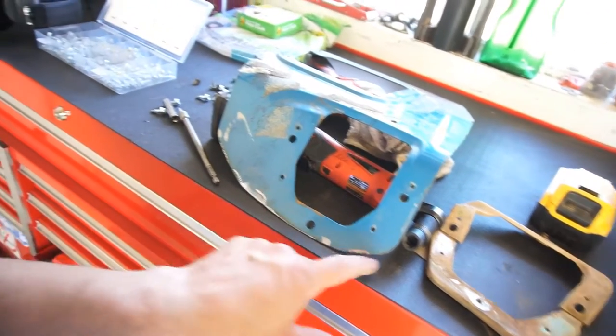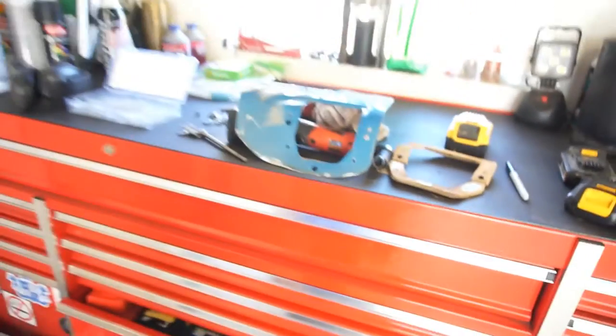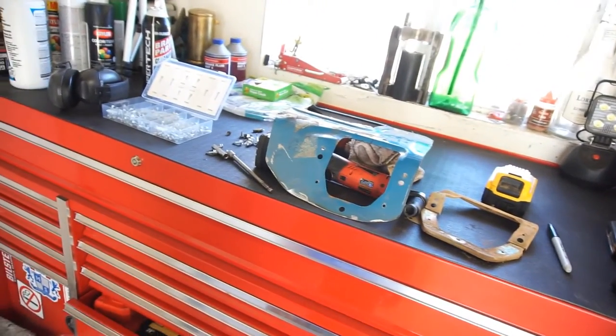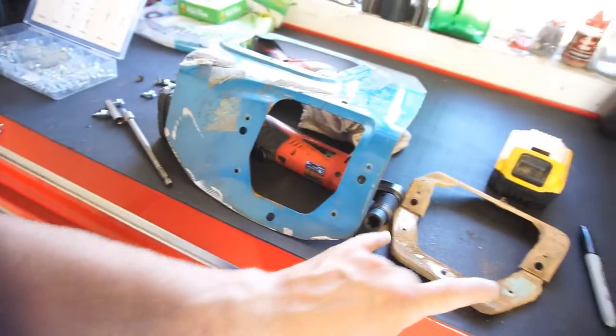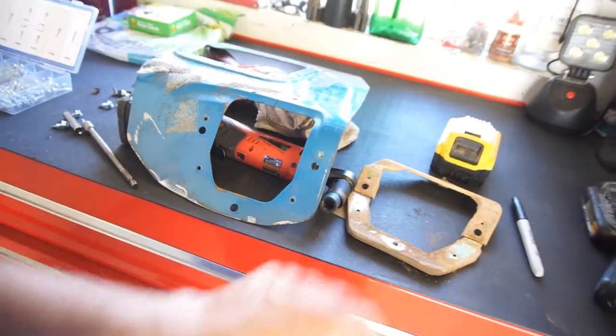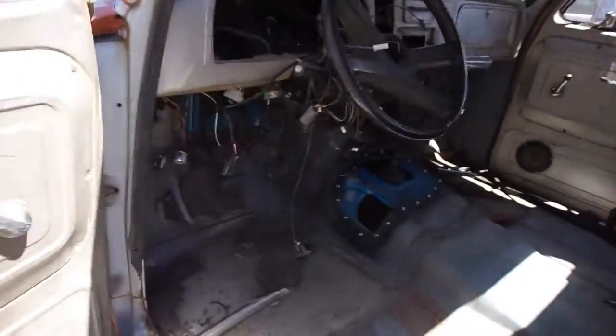So I'm just gonna mount this bracket in here and then go try to fit it — make sure I don't have to cut more out. I'm hoping I don't. The only thing is I might have to screw this through the existing floor pan. Anyway, let me go do that and I'll be right back. Sorry I don't show you guys this stuff, but it's kind of boring and tedious.